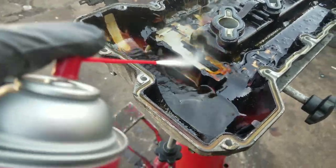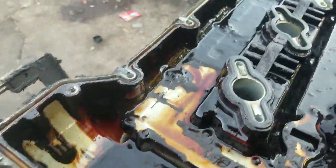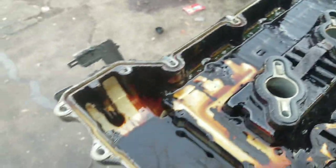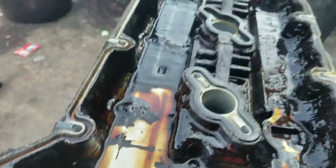Even though the chemical does great — see that? I can sit here and do that all day long. It'll probably take me about three cans to get it clean. But I'm going to use my brush to really knock it loose and then use the chemical to just polish the cleaner on it. Look how clean that stuff has gotten already.